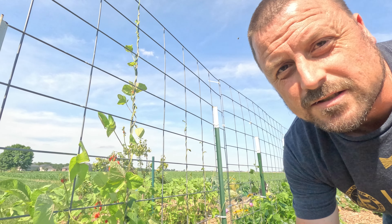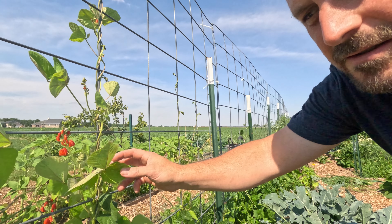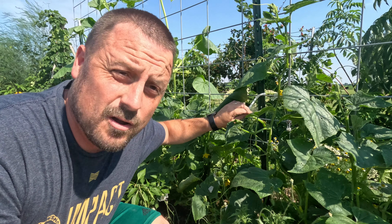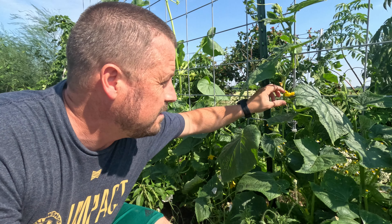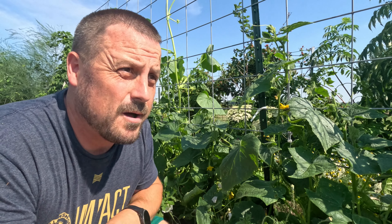Another plant that likes to grow vertical are these scarlet runner beans — pole beans. Save some space, grow them up, not out. Yet another plant that works well growing vertical are cucumbers. Sooner or later I will have a ton of cucumbers growing off of these vines that will keep on growing up and up and up.